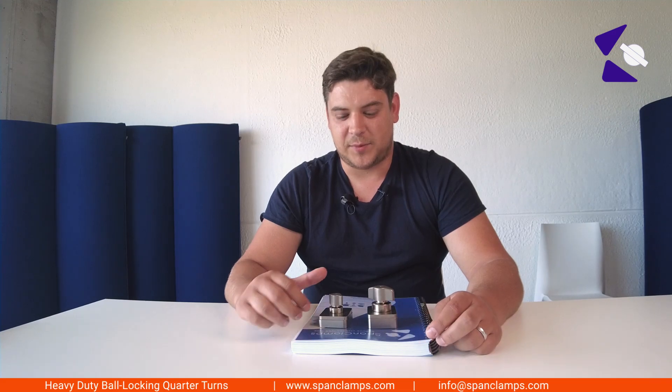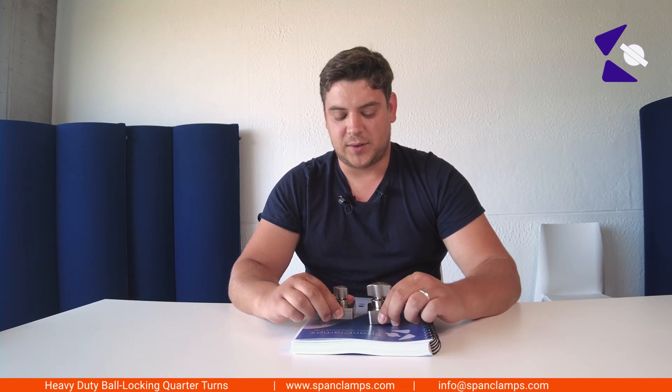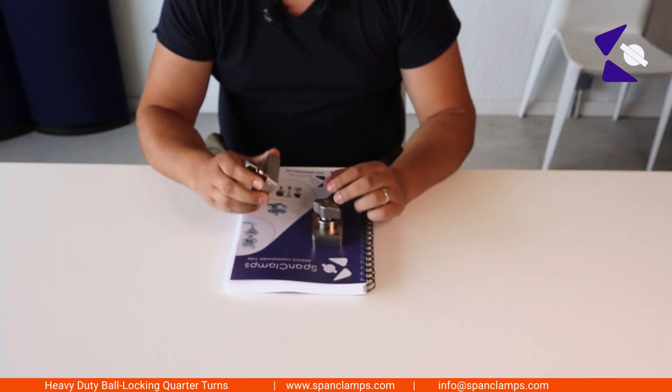Hello, my name is Thomas and I'm going to present to you the newest parts in our Spank Clamps range. These are the heavy duty ball locking quarter turns. We have the standard version and the slim version.